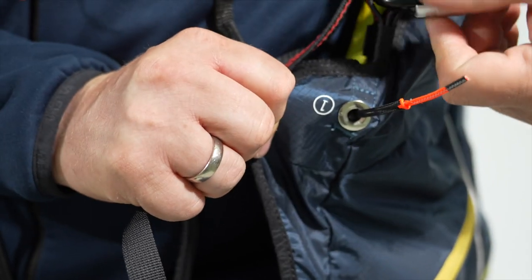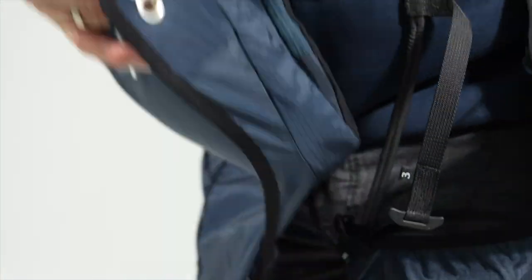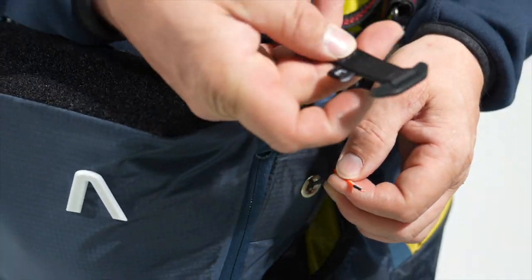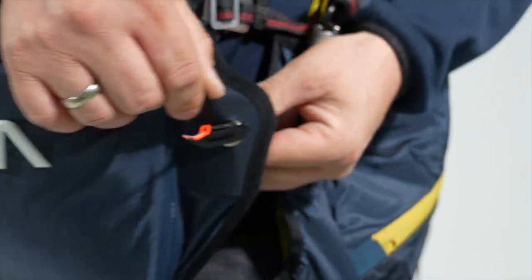You can pull out the black line here, marked with number 1. It goes through number 2 and is closed with the fallout safety, number 3.